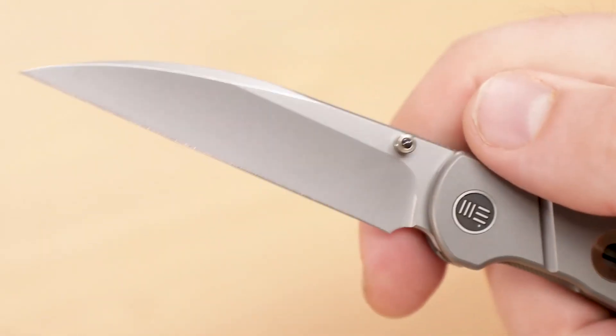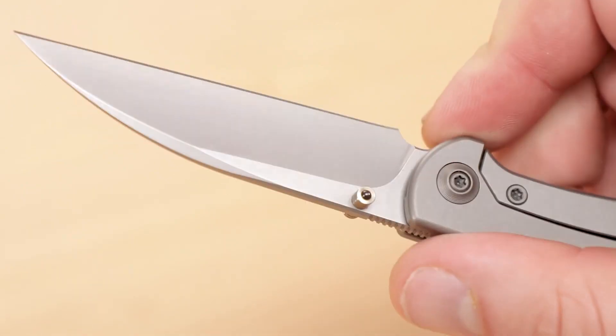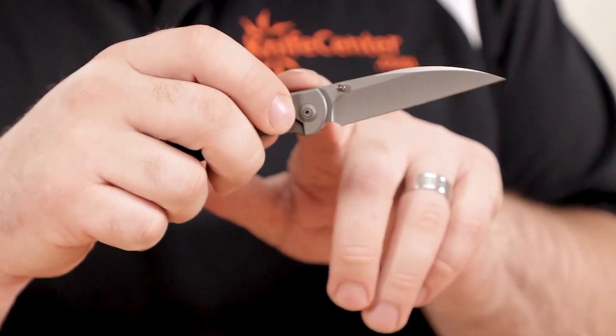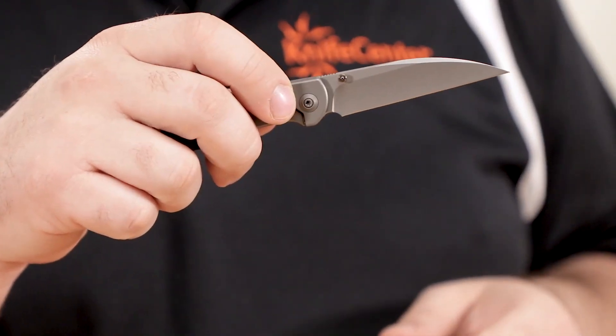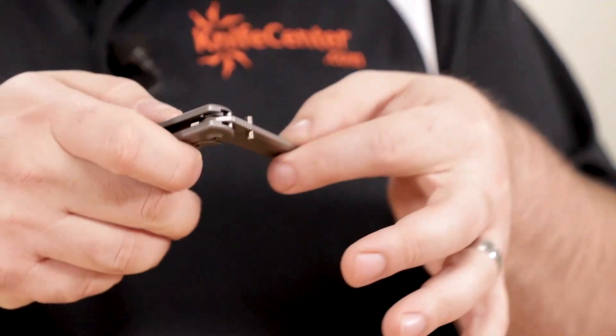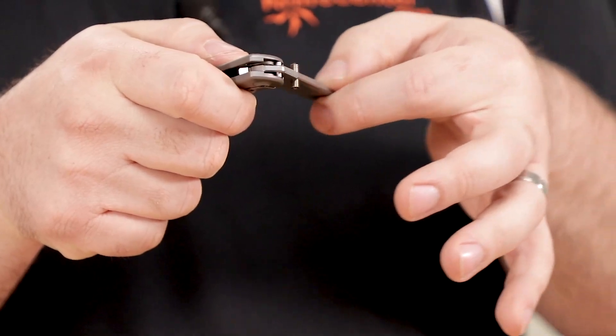The opening of the blade is achieved with these small dual thumb studs, and they do the job quite easily — pops open very quickly, thanks to a perfect detent, something that they always do very well, and caged bearings in the pivot. Something else that keeps the lines of the knife nice and clean are hidden stop pins on the blade, which you can see as the blade travels between the closed and open position. They nest into these nice pockets in the handle, which keeps them from cluttering up the visual when you have deployed the knife.